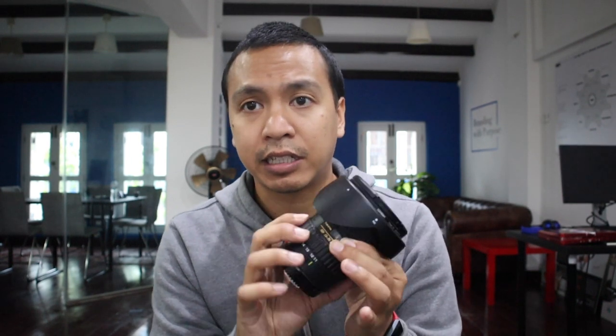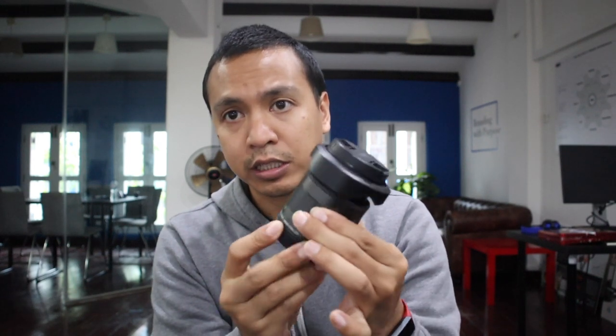Getting a bit more technical: the Canon EFM 11 to 22 has an aperture of f/4.5 to 6, whereas the Tokina is f/2.8 all around — no matter how much you zoom, it stays consistent at f/2.8. Another thing I like is that it zooms internally, so the lens barrel doesn't extend in and out.